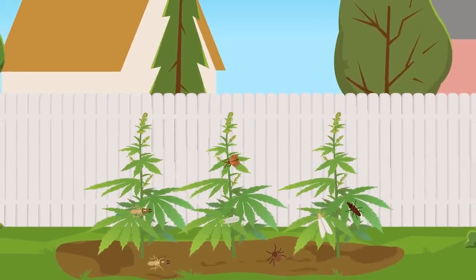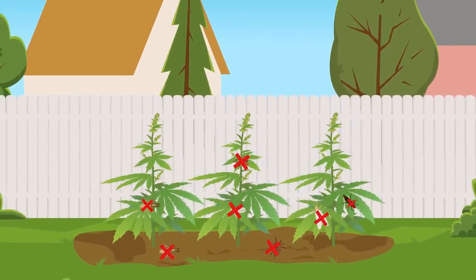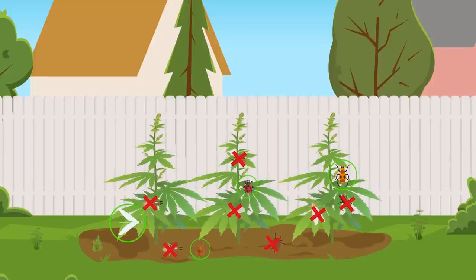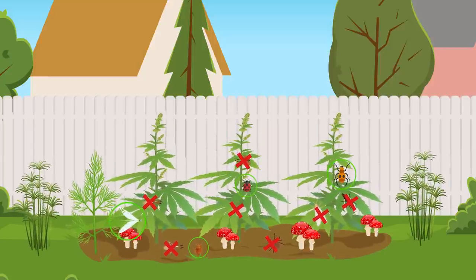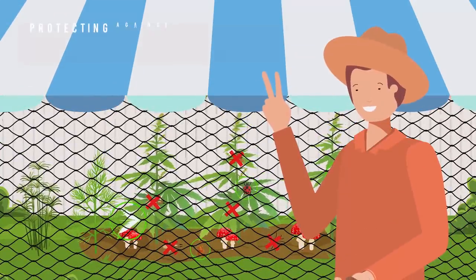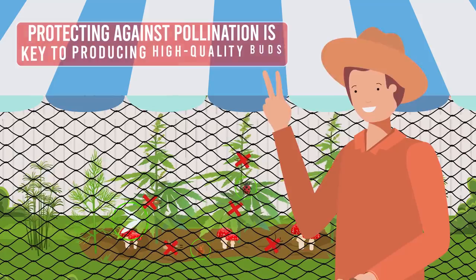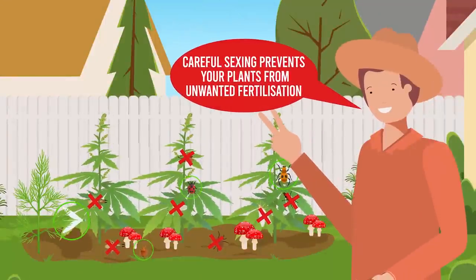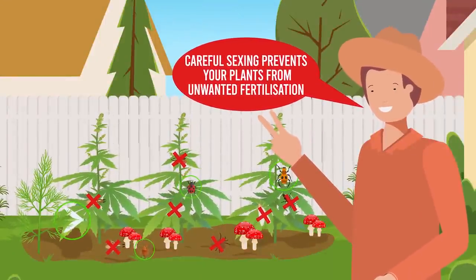One of the challenges of outdoor cultivation is preventing pests. Introducing predatory insects, companion planting, beneficial fungi and physical barriers can help keep pests at bay. Additionally, protecting against pollination is key to producing high-quality buds, and careful sexing of your plants can prevent unwanted fertilization.